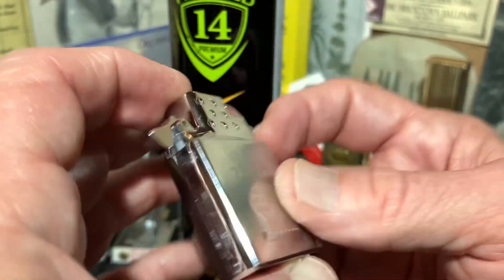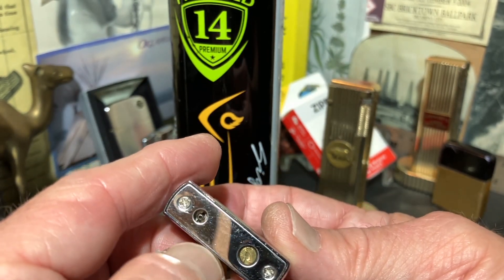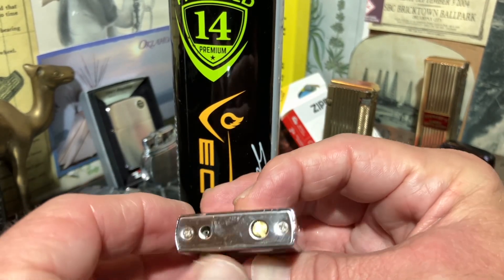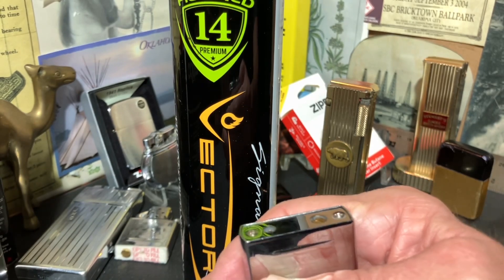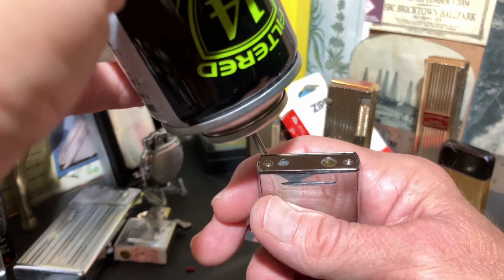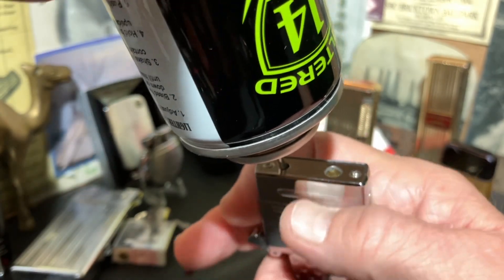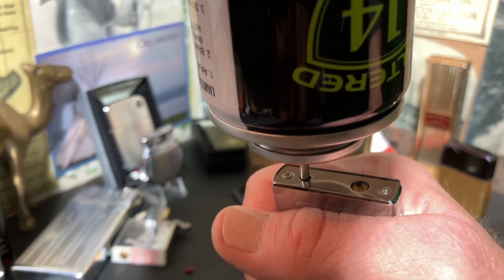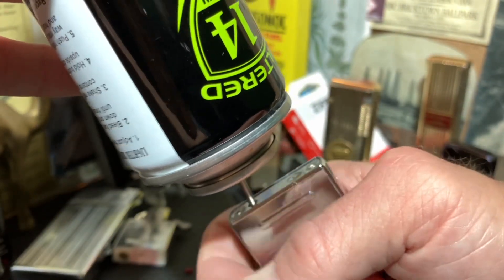Now if you are doing a refill on a butane lighter that has an adjustment for the size of the flame, you typically want to turn it all the way down before you pump it full of butane. But with this Zippo insert there is no adjustment, so you simply hold the insert upside down, hold your can of compressed butane upside down, place the nozzle directly onto the inlet valve, and press. I did it six seconds the first time, ten seconds the last time, and this time we will try about 15 seconds.